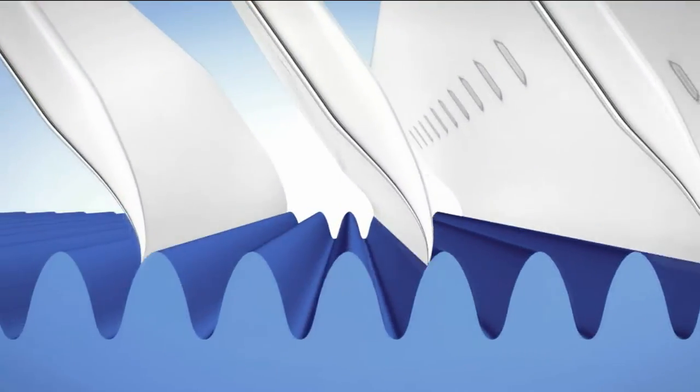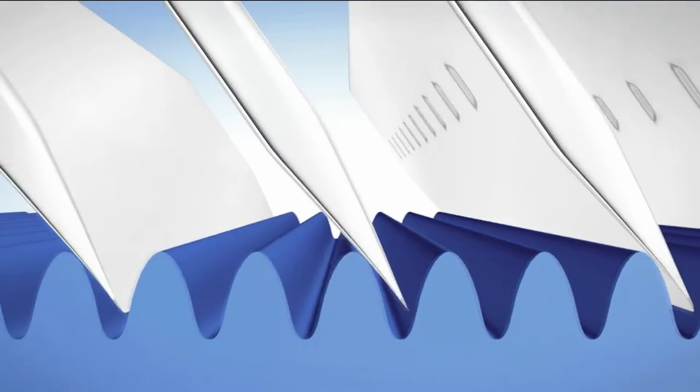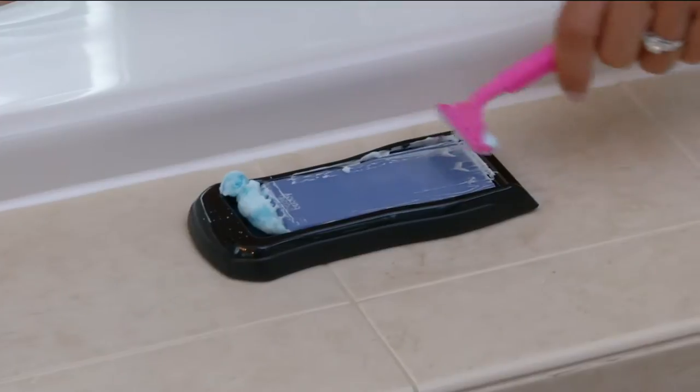Kylie, this is amazing. Shaving is a necessary evil for both men and women — every single day. But there is nothing worse than grabbing a dull razor blade and trying to shave with it. We have the solution now: with the Blade Buddy, you're going to get that close, comfortable shave with a sharp blade every single time.